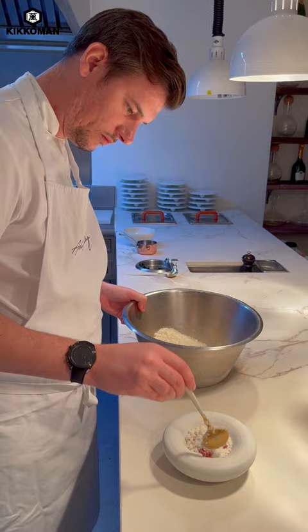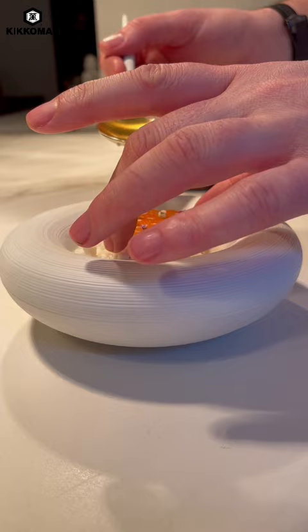And then to garnish it, we're going to place on a tuile made from the skins of the tomatoes and the red peppers that we've already peeled.